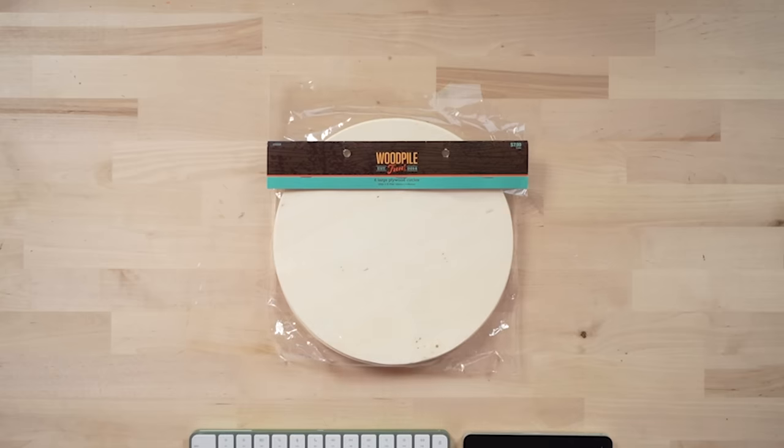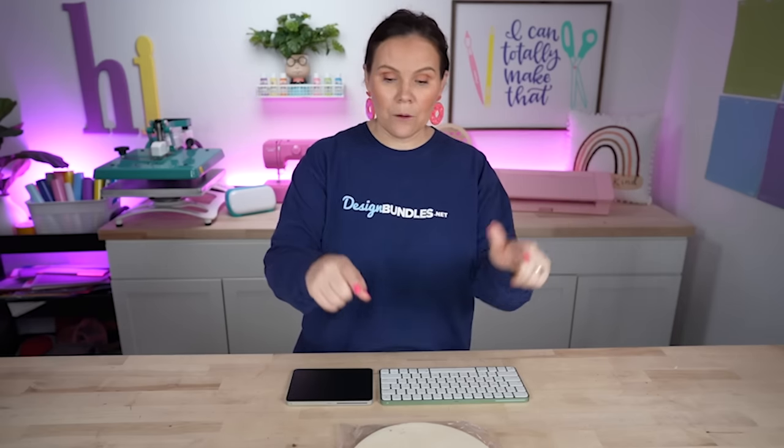I'm going to be using this bigger heat press, which is a swing away, so I only have limited room to work with. If you have a clamshell, keep in mind the way that it closes. I really love a swing away. You can definitely do this with your Cricut EasyPress as well, as long as it fits all the way underneath and you give it plenty of pressure. I've chosen to do these wood rounds. I have links down below to Amazon. You can also grab them at Hobby Lobby, or even at the Dollar Tree for $1.25 each.